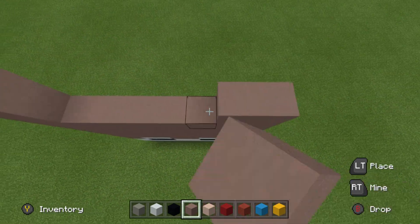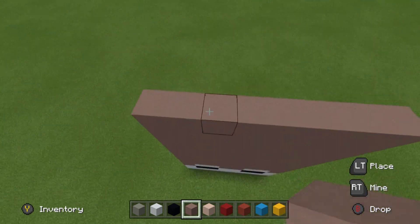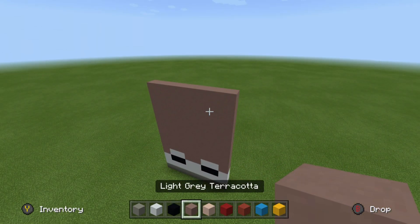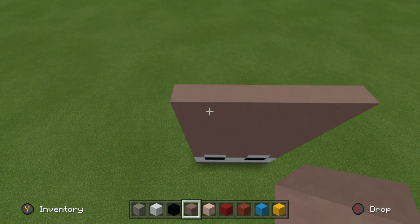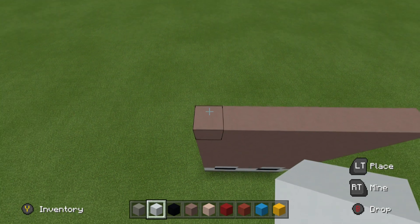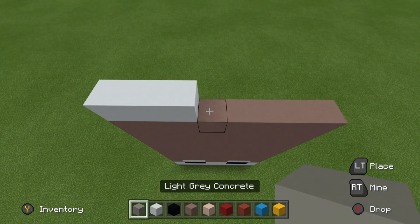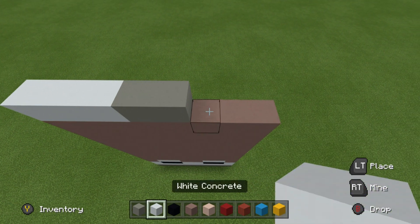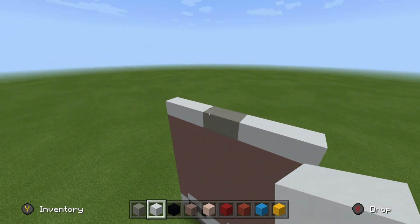We simply have to fill in all of those 8 rows of light grey terracotta, using whatever method you would like. We then need to do 10 rows of this sequence of blocks: it's 3 white concrete, 2 light grey concrete, and then 3 white concrete. And like I said, 10 rows of this.